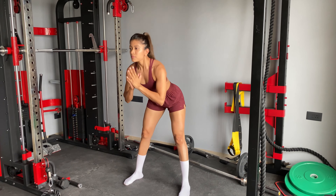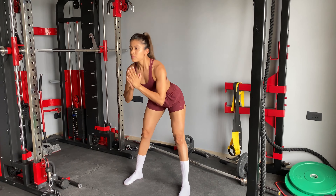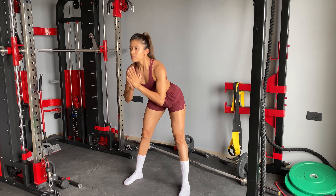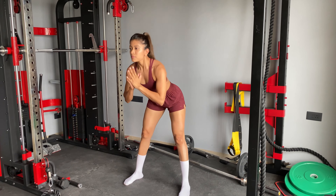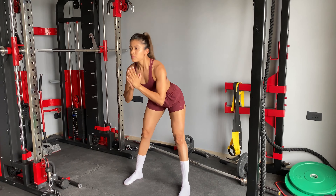The first exercise is squat, curtsy, curl. You have to grab a pair of dumbbells — you can take 5kg, or if you're a beginner, 2.5kg. Place your feet on shoulder width. Go down into a squat, then curtsy, then curl. That's how you complete 10 to 12 repetitions.